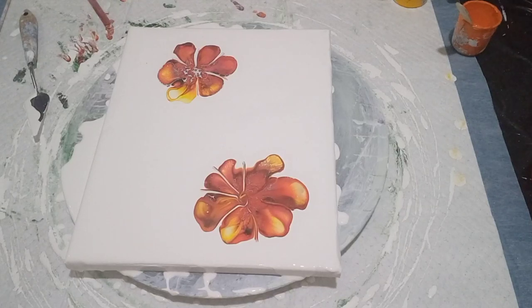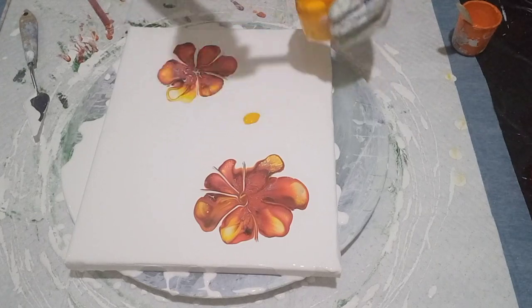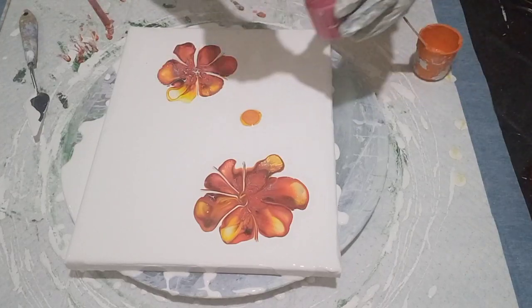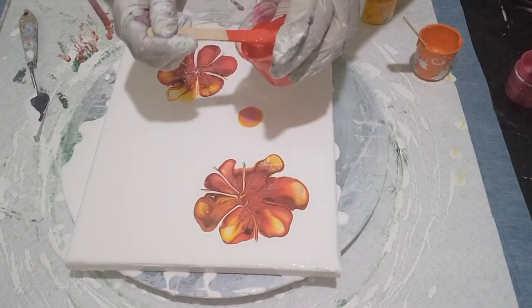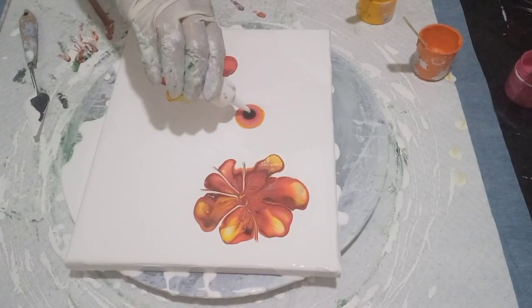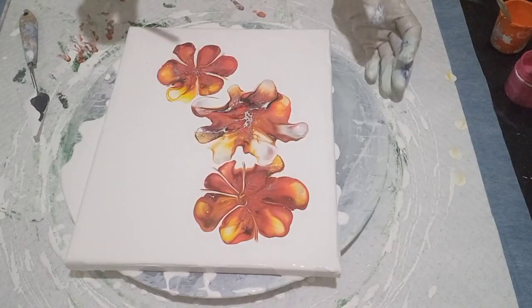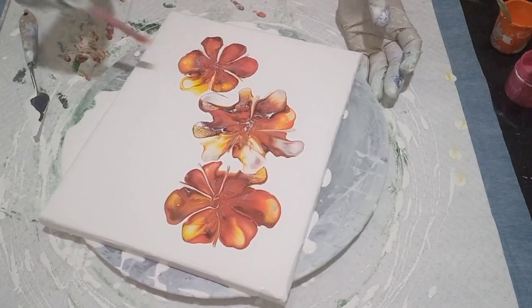I'm going to do another one right here. Some of the peacock, then the pink and the poppy — all these colors are gorgeous together. Black lacing cell enhancer, white lacing cell enhancer. I'm going to blow it out with my mouth once again. Let's pull that in — oh, it looks so beautiful, the colors are amazing.